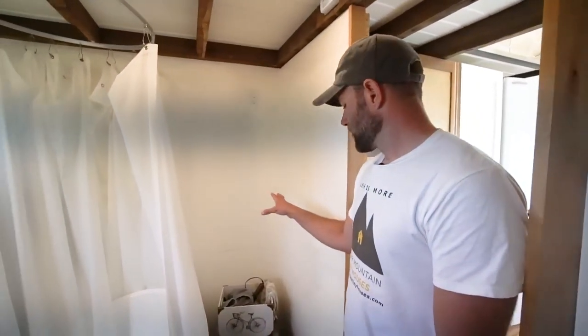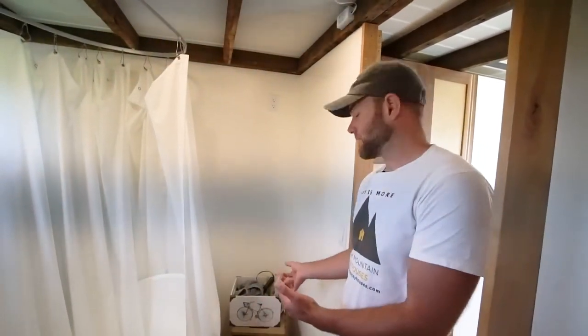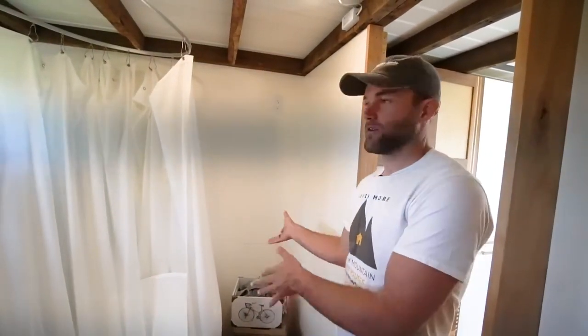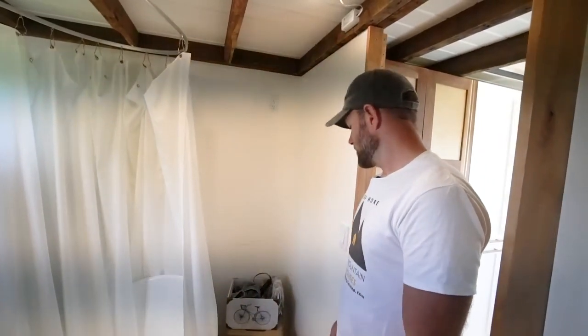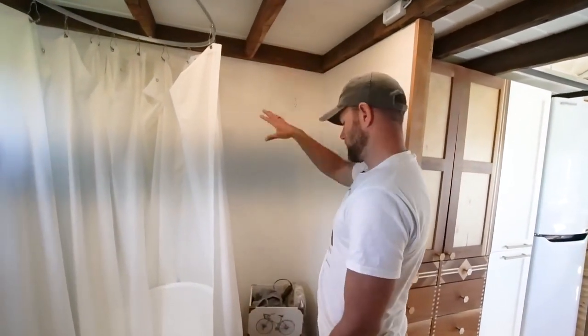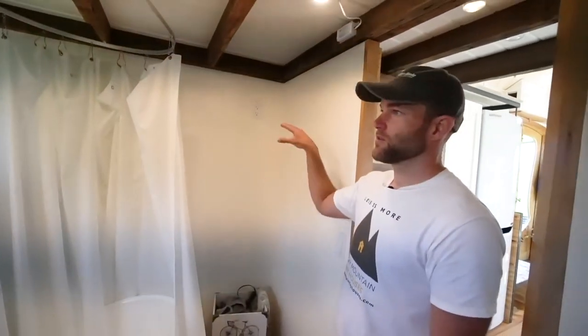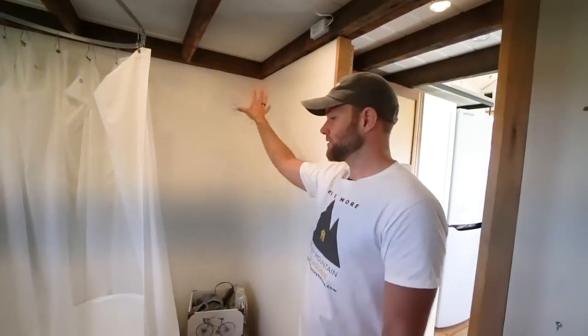There'll be a linen cabinet or hutch in this spot. We're trying to find an antique that fits, but it's a really hard space, so we'll probably end up making something full height all the way up. It'll have laundry — a hamper on the bottom that pulls out — and then towels, toilet paper, and toiletries on the top side.